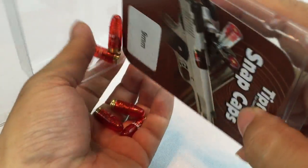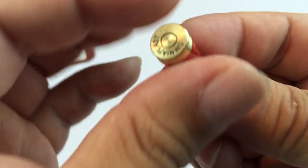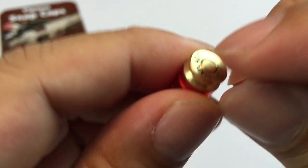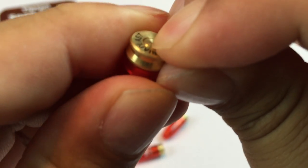They come like this. What I thought was worth checking out is the functionality of these little guys, because they are pretty interesting looking. You can see that where you have your primer, you do have a little separate piece.